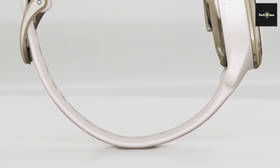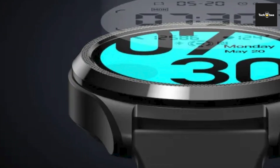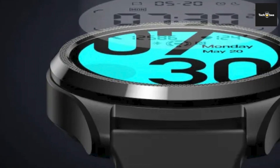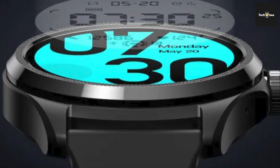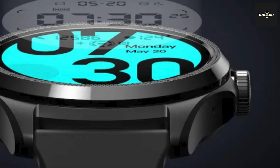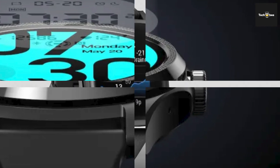The Garmin Venue SQ2 boasts an impressive battery life, ensuring extended usage without compromising performance. Its versatile features cater to fitness enthusiasts, with built-in sports apps and animated workouts for diverse training routines. Stay connected with smart notifications and music controls right on your wrist.